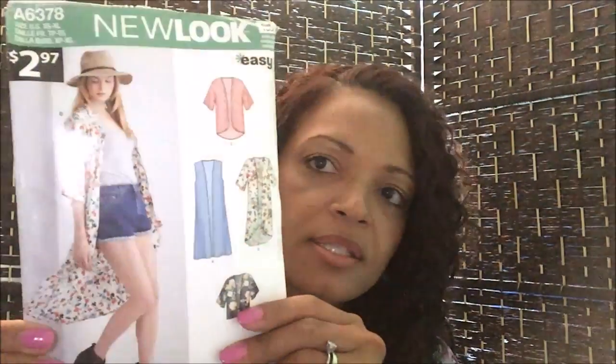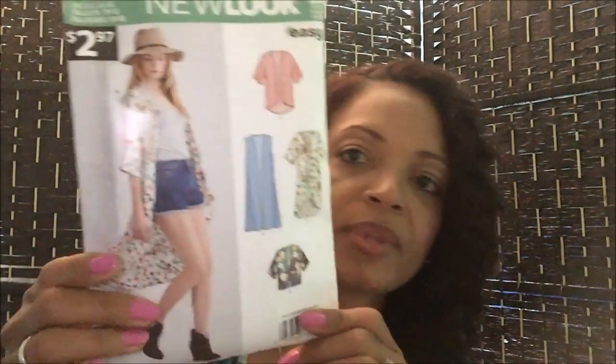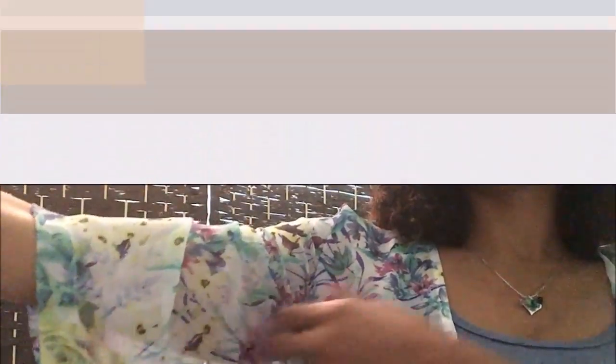There are literally three pieces to this pattern — super easy. It is New Look 6378 View B. It's been in my stash a while. This is just like an easy throw-on fun piece that can add a little bit of oomph to whatever you've got going on. Today I just have a tank top with some jean shorts, just as the model is pictured, and I chose a lightweight print and it turned out really cute.